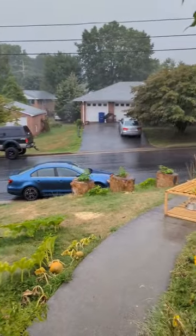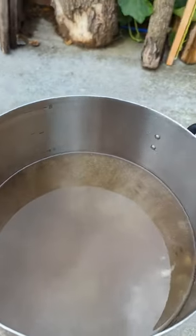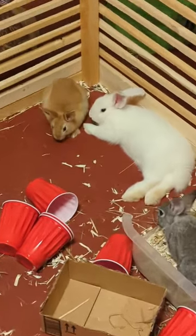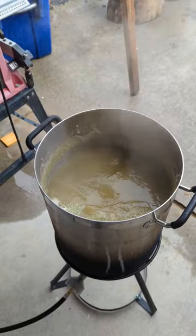Wait for storm to pass. Bring the 5.6 gallons to a boil. Put in the hops and set timer for 45 minutes. Wait for a while. Add more hops and wait for 15 more minutes.